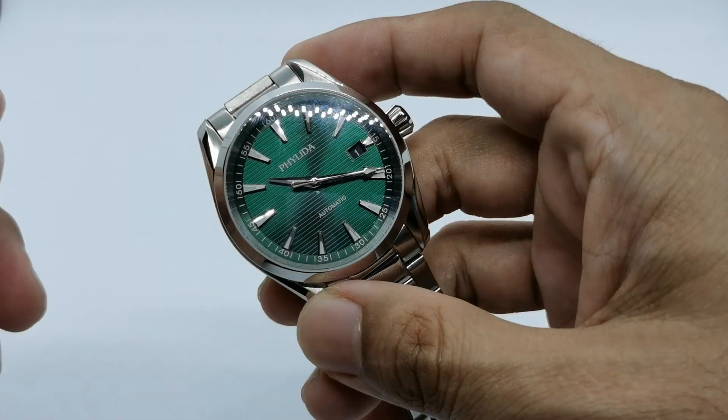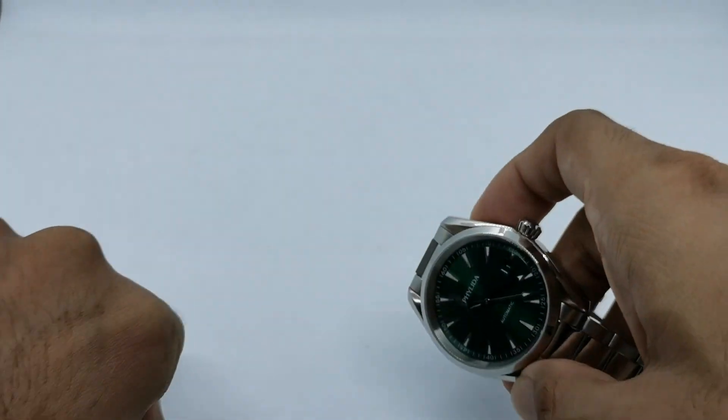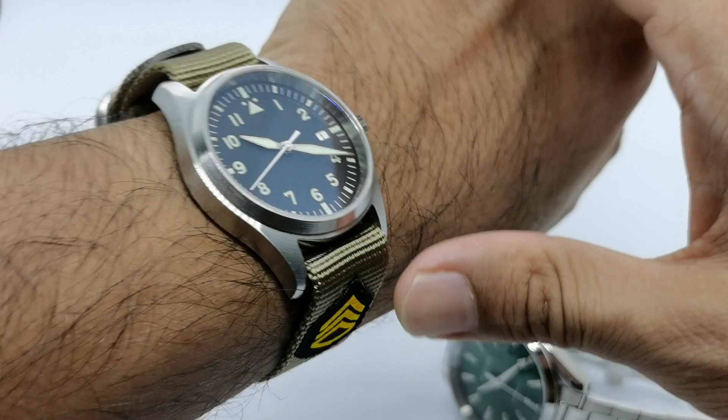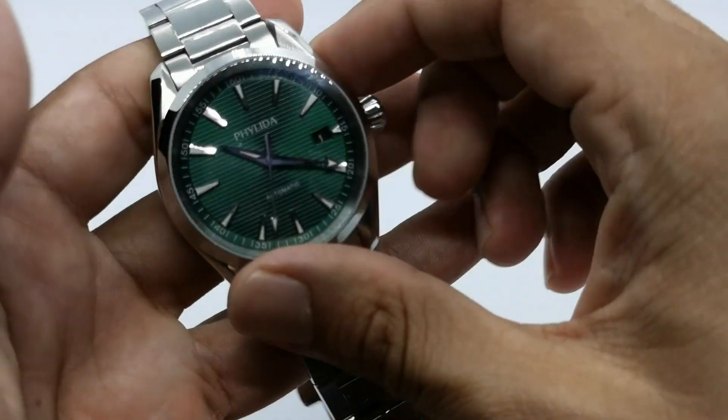Before we do that, let's do a quick race watch. Today I'm wearing another watch from another AliExpress brand, which is this Adis dive pilot's watch, which I think is the most affordable value watch for the money.